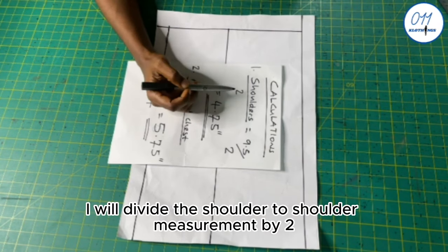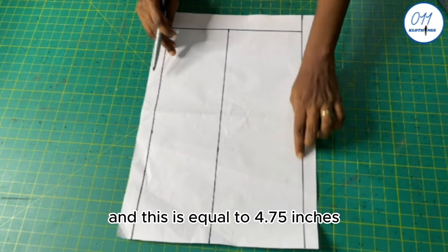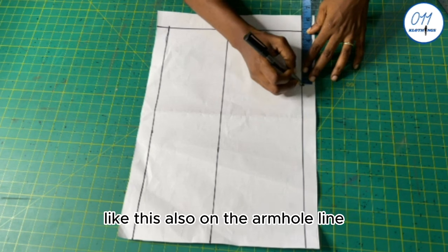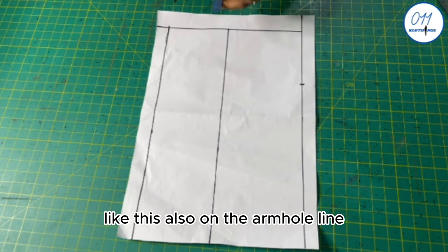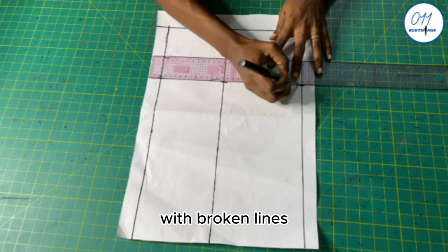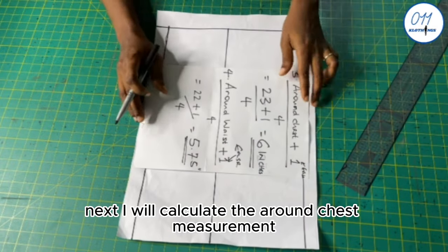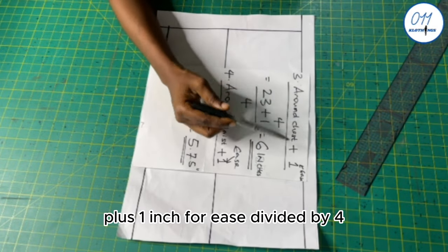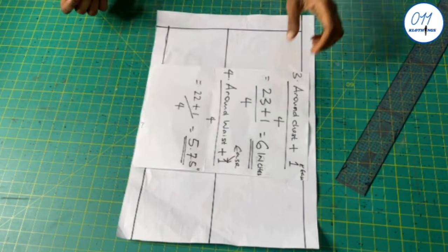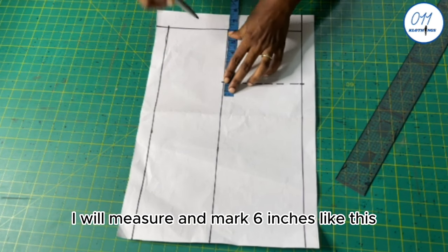Next I will divide the shoulder-to-shoulder measurement by 2: 9.5 inches divided by 2 equals 4.75 inches. On the upper starting line, I will measure and mark 4.75 inches, and also on the armhole line I will measure and mark 4.75 inches. I will connect these two points together with broken lines. Then I will calculate the chest measurement plus 1 inch for ease divided by 4: 23 plus 1 divided by 4 equals 6 inches. On the armhole line, starting from the side margin, I will measure and mark 6 inches.